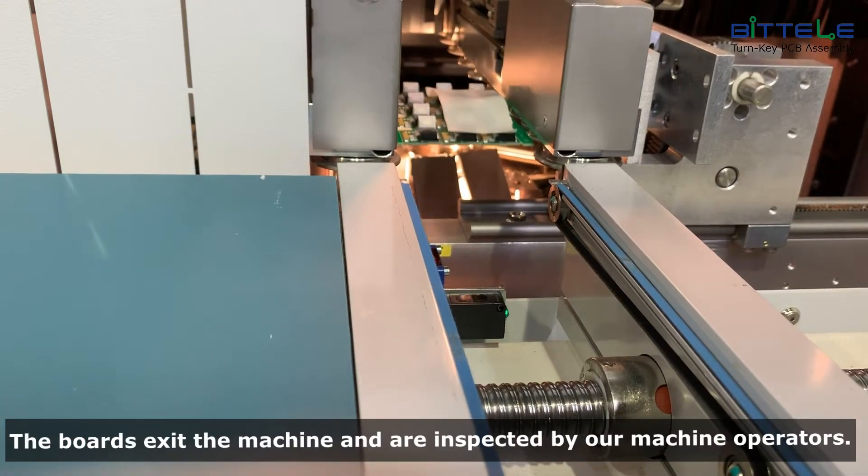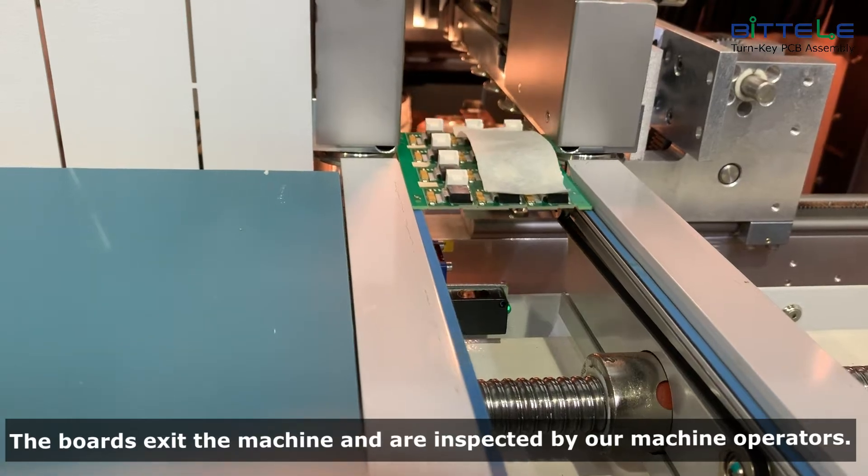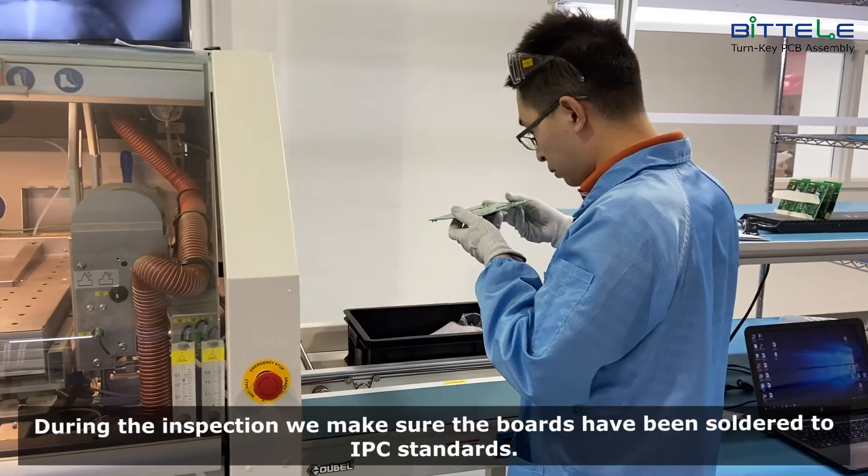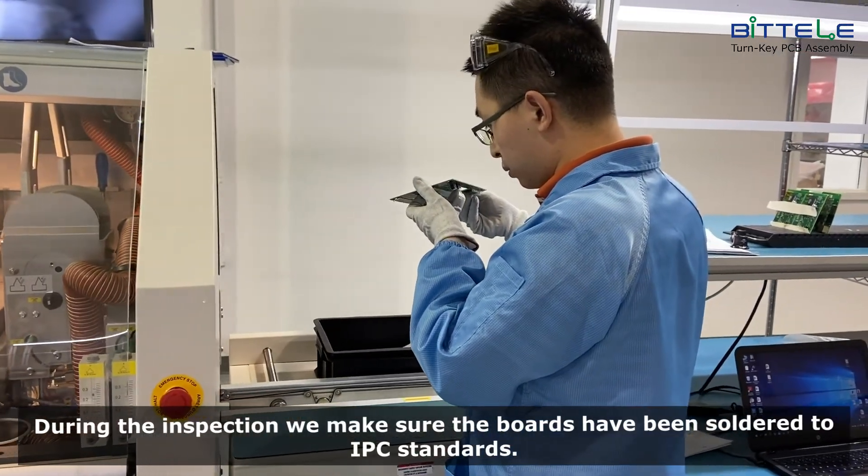The boards exit the machine and are inspected by our machine operators. During the inspection, we make sure the boards have been soldered to IPC standards.